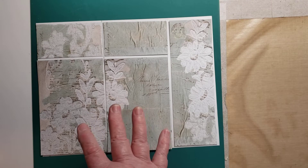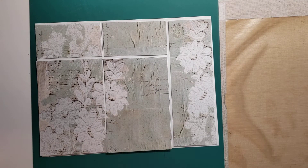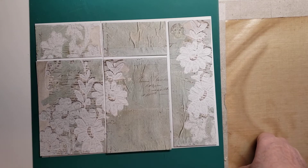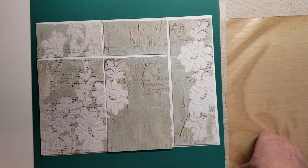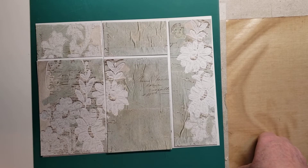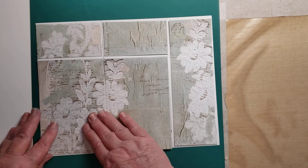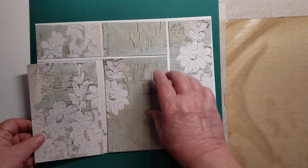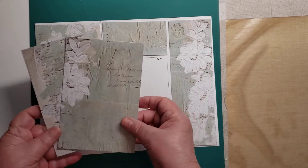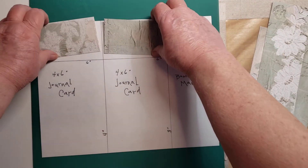All the papers I'm going to show you today are by Chapter 1 Papers on Etsy. It's a beautiful kit — French Florals, I think is what it's called. So this is an 8.5 by 11 digital, and this is how I have cut it to get two journal cards, a bookmark, and two tags.